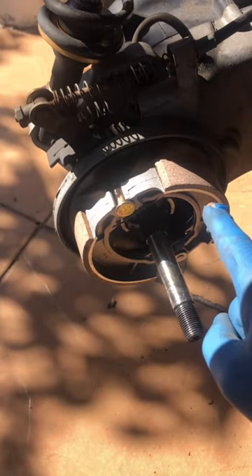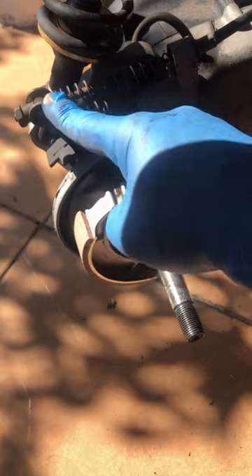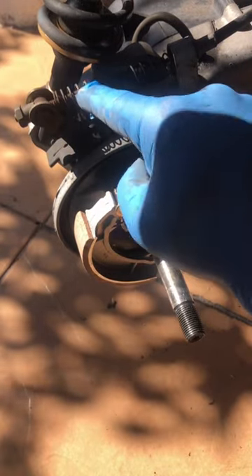Now don't put it too tight or you're going to wear out your brake shoes. Make sure you put it tight, but not too tight.